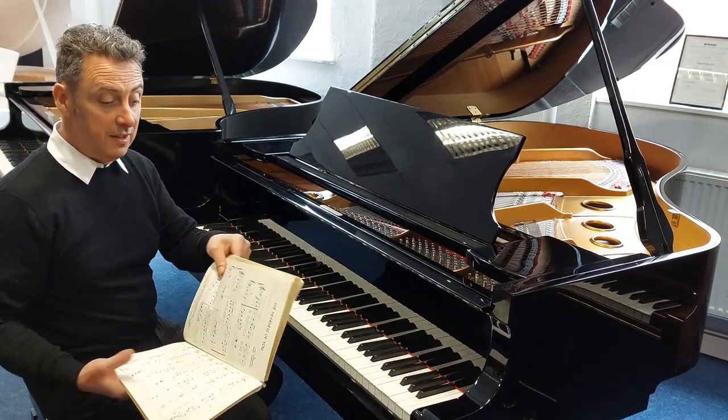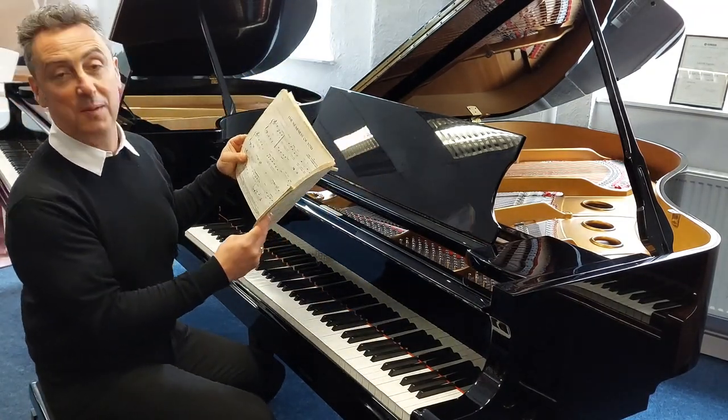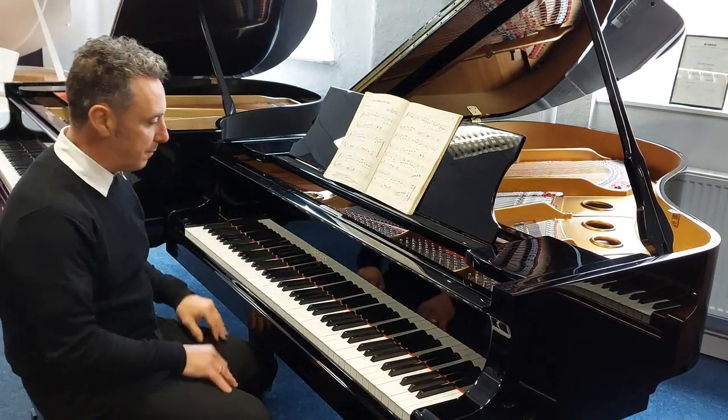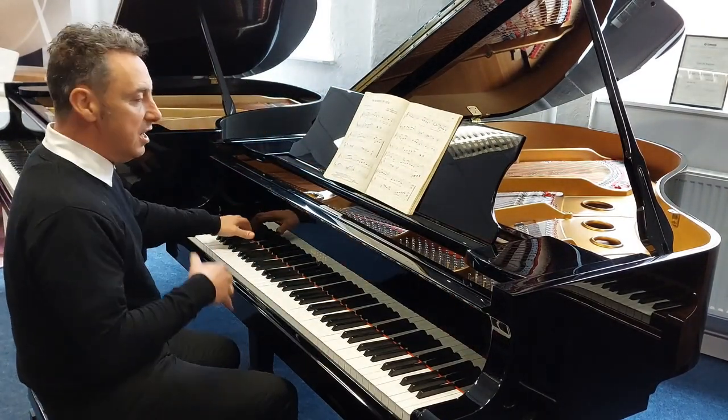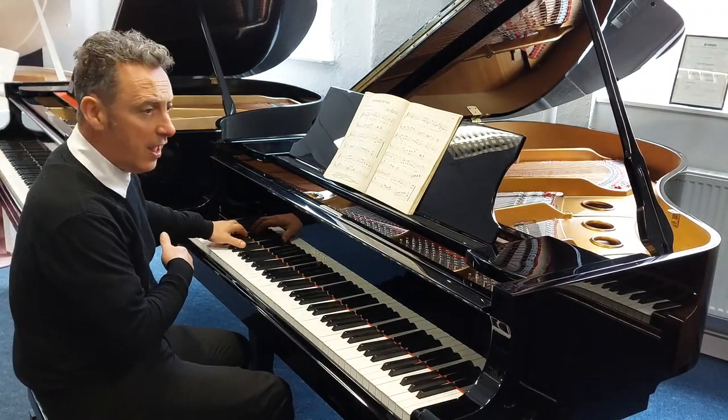The previous owner — oh, look at this book! I just found this tune and I thought I might as well play that as part of the demo, so I hope you don't mind. It really is a lovely piano, fantastic key action. Listen to the depth — it's got a lovely long spruce soundboard. It's in C-flat.